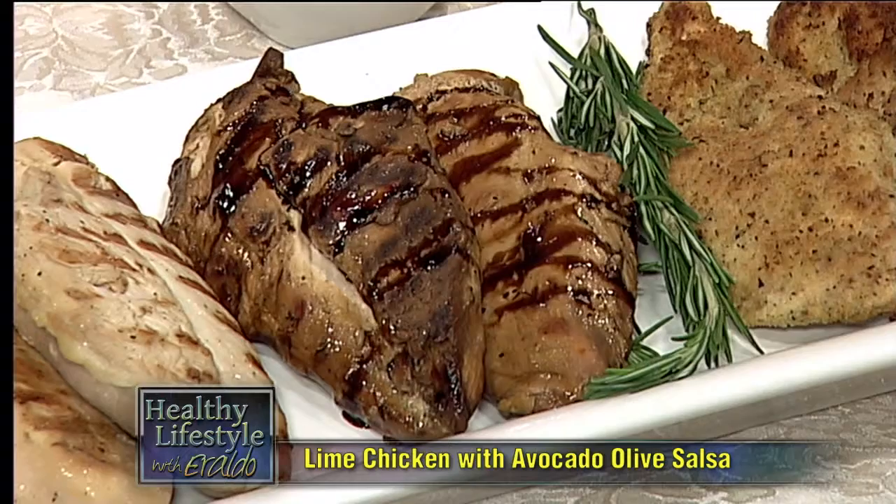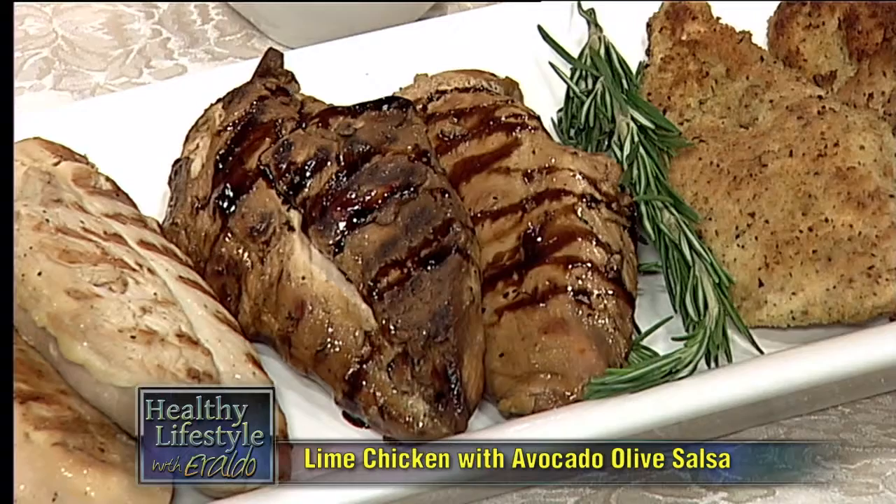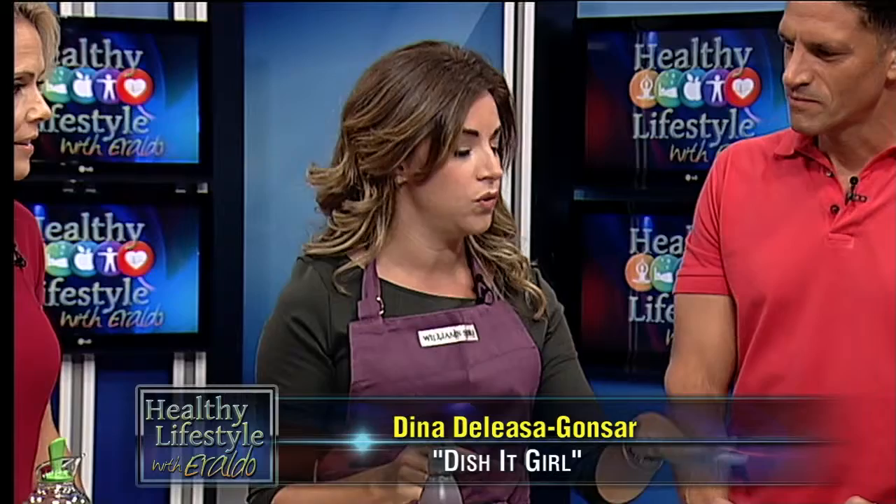The second chicken is a balsamic marinated chicken — it has a special place in my heart. With this marinade, you're going to mince up some garlic, add some soy sauce, some honey, and some balsamic vinegar. You're going to put it in a Ziploc bag; let it marinate overnight if you have time, but if not, give it at least two hours, then grill it up.